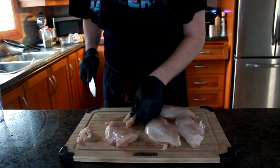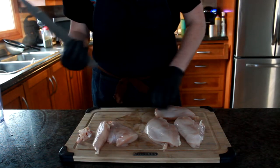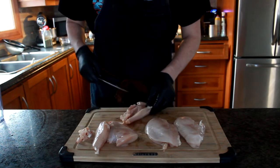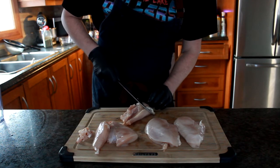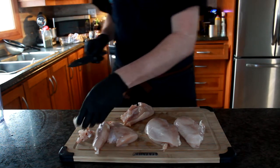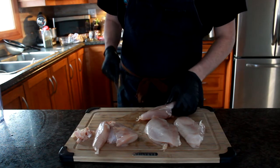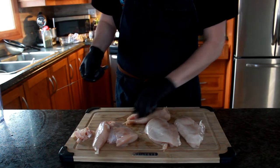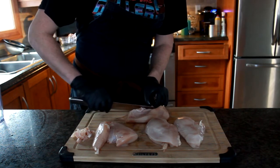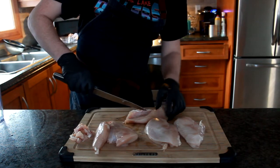Another thing you're going to learn today is you don't need super expensive knives or anything like that. This knife is literally out of a $60 knife block from Canadian Tire. I have knives that cost more than my entire knife block. You don't need expensive knives really, though you do need a sharp knife. So if you do get a $60 knife block and it comes with a honing steel, make sure you use it.